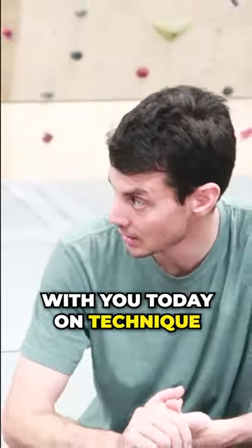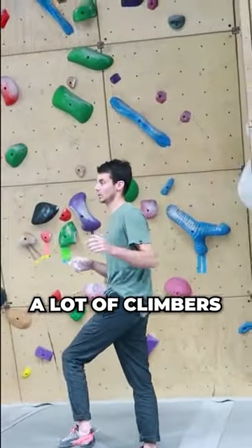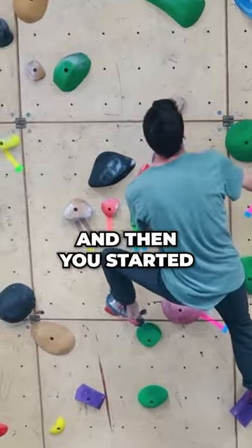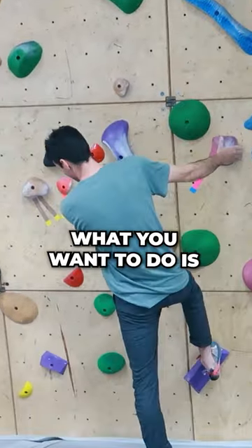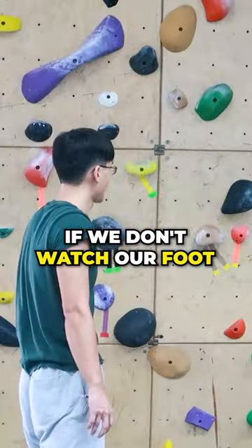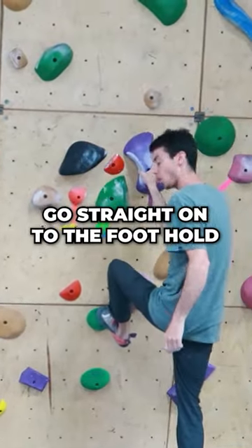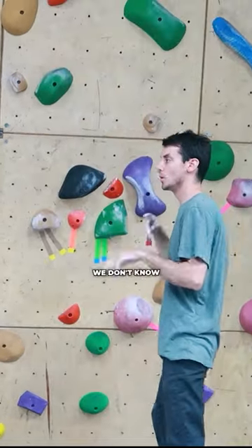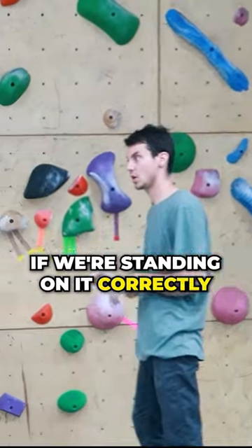So I want to work with you today on technique. This is what happens with a lot of climbers — what I noticed you did was you got to about here and then you started looking for the next hold. What you want to do is watch your foot go onto the foothold. If we don't watch our foot go straight onto the foothold, then in our minds we don't know if we're standing on it correctly.